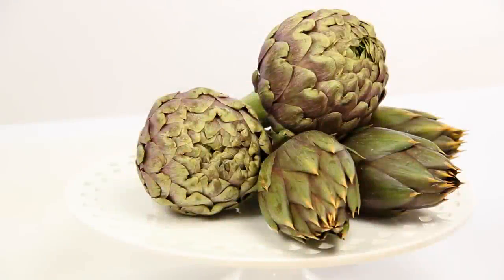Sautéed, fried, or boiled, artichokes are very versatile and can be cooked in a variety of ways. But first, you need to clean them carefully. Let's see how to do.